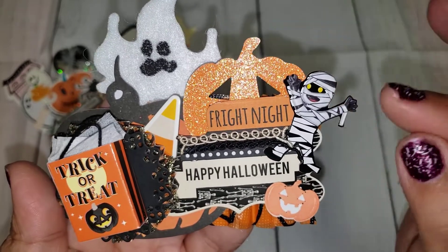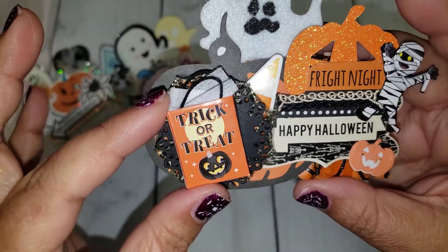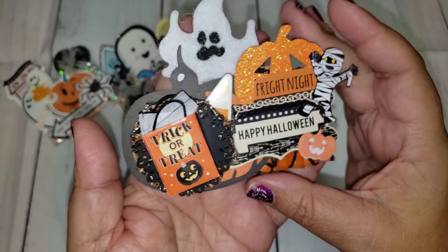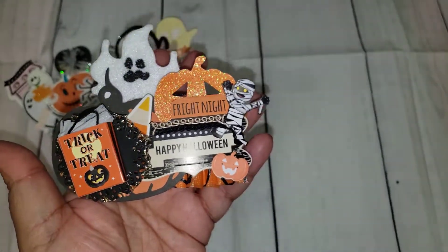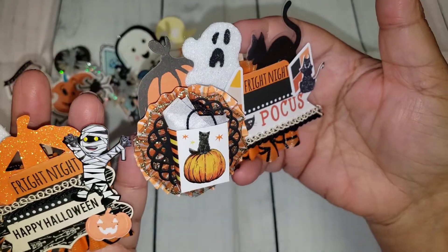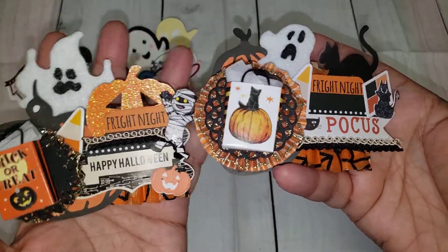These ghost stickers, this little mummy — I think came from either Michaels or Hobby Lobby. And then I had these little treat bags that I was going to use in my altered haunted house, but I wasn't able to use them — they just did not go with what I was going for. So I saved them and I thought they would be perfect for these embellishments. So I did that one and then I did this one, and I think they turned out so cute. These were such fun to create and I think they will go perfect to add to projects and happy mail.